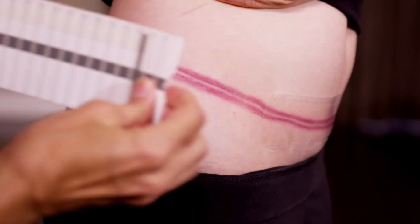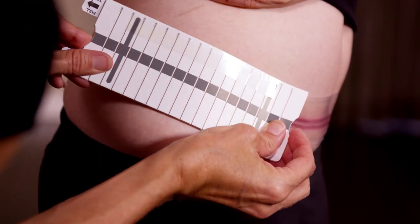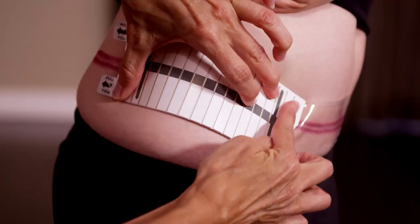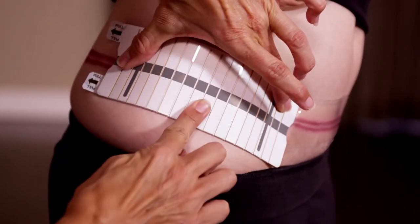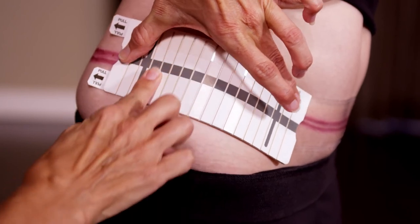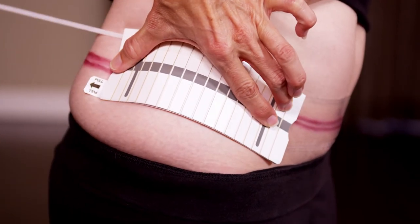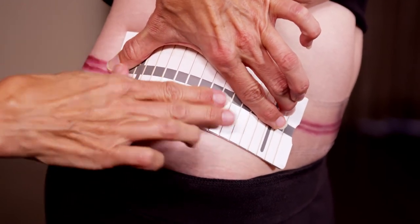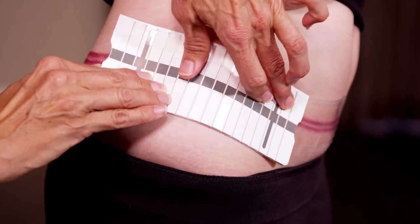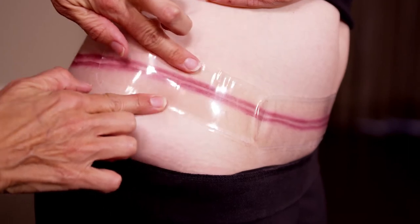When placing the next dressing, center the dressing over the scar and align it so that it overlaps with the one already in place. Press and hold the dressing on the skin and rub each of the vertical bands on the applicator. Place your fingers along the center dark stripe and pull each tab to release the dressing from the applicator. If any air pockets occur, smooth them out and make sure the dressing is evenly adhered to your skin.